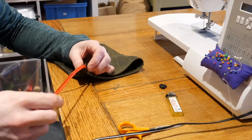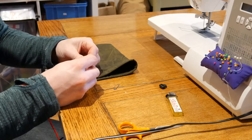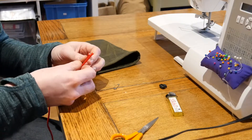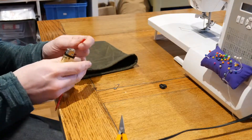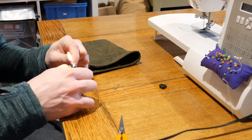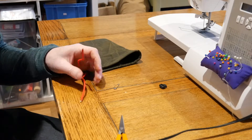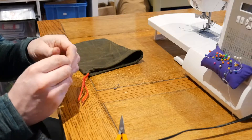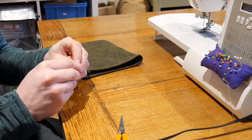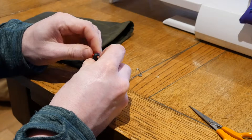So I've threaded the paracord through the bag. It's probably a little long, so I'm going to shorten that up. Once there's a knot tied in the end of it, it's going to be about the right sort of length. I'm just going to trim this off with a pair of scissors and seal up the ends of the paracord again. I've left these ends a bit pointed because I've got these little clips - I'm going to use one of these and it just makes it a bit easier to thread them through. Give them a little twist - sometimes that helps.